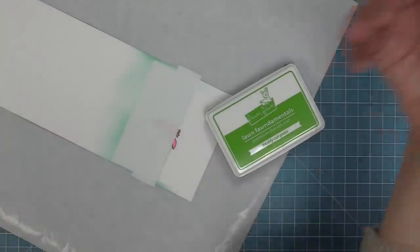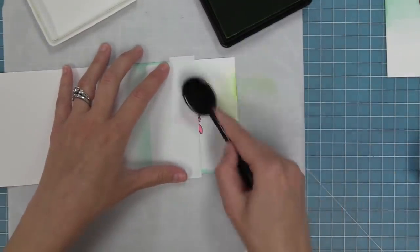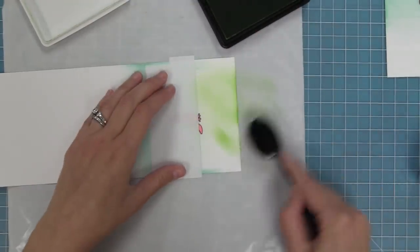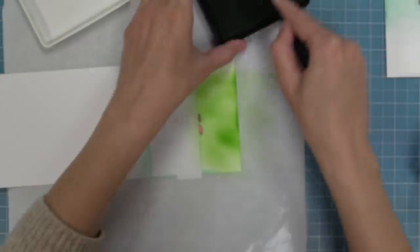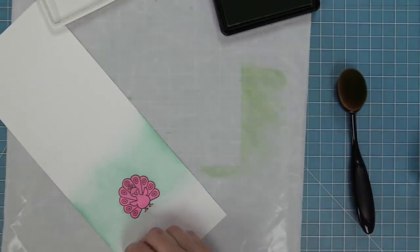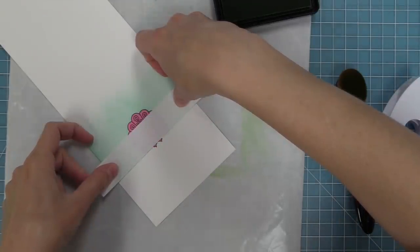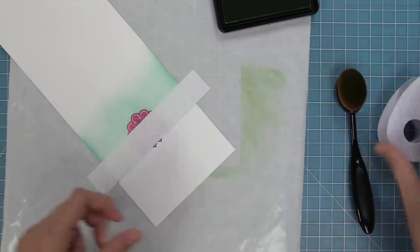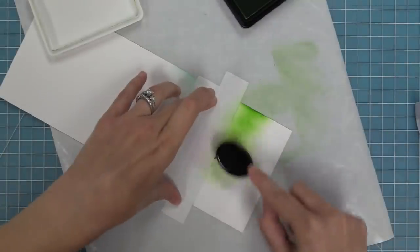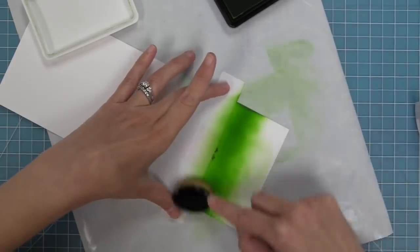Now we can peel up that post-it note tape — you can see that great line — and then take another piece of post-it note tape and layer it right above that line to protect the sky while we create our grass. We've got that all protected now and we're going to take some Freshly Cut Grass ink, which makes perfect sense, and use the blender brush in circular motion, slowly building up that ink color until it looks just right. I wanted this to be nice and bold so I really built that color up. We'll repeat the same thing with the other peacock, protecting the sky and inking the grass the same way, building up that color until it looks just like the other peacock.